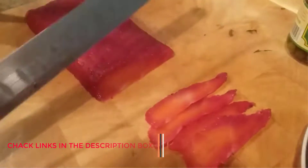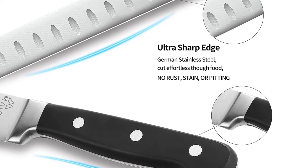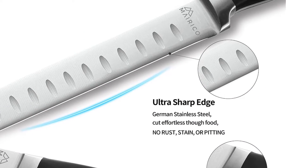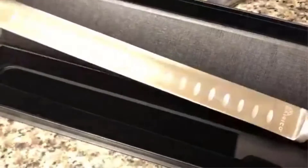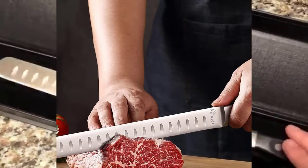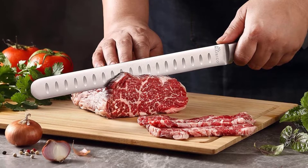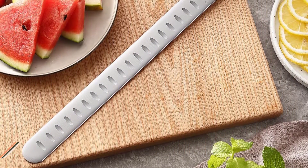An ergonomic design uses a contoured black pakkawood handle, which conforms well to your hand for good control and little hand fatigue. We love the hand-polished bolster on this carving knife, which helps create better weight distribution for a finer cut. It also helps protect your fingers from getting sliced accidentally. Comes with an included sheath, which is BPA-free and stain-resistant — especially convenient for those who do not have a knife block to place it in when not in use.